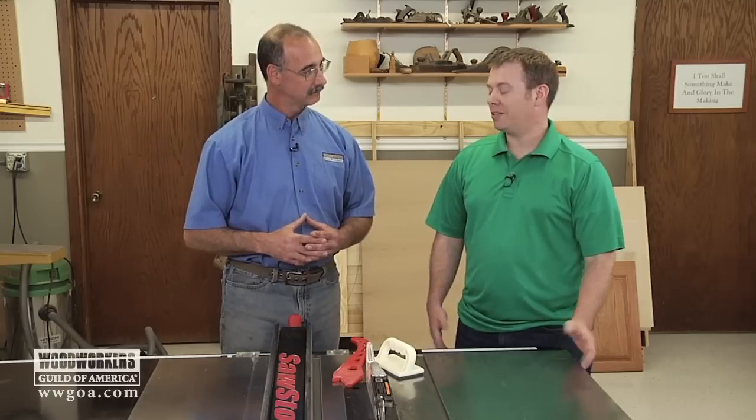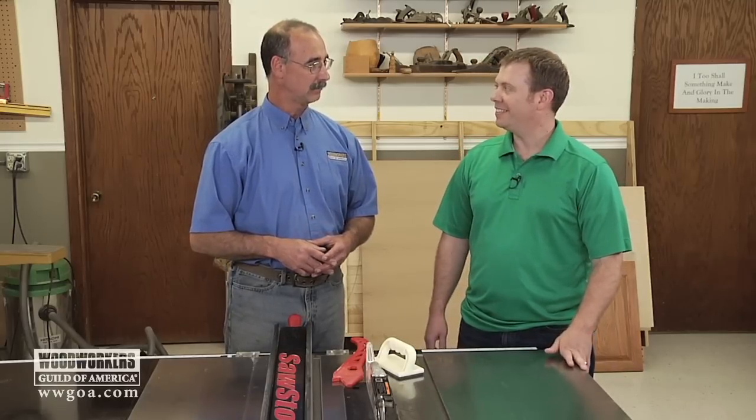Anything else I can ease your mind a little bit with the table saw? No, I think this is a good start. I'm sure I'll have more questions as I go along. Well, hopefully with this information we'll help Josh make the cut and answer his safety questions about the table saw.